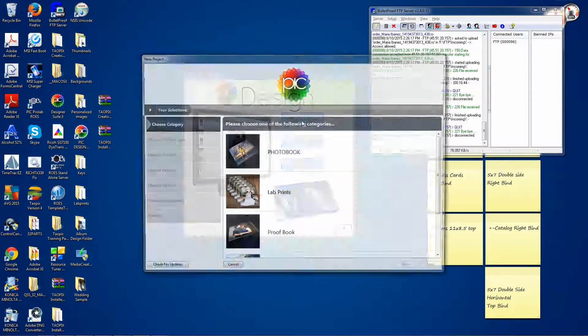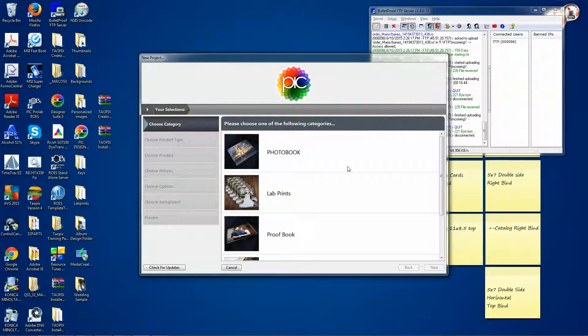You will have to create a new project every time you're going to send in an order. Then you can choose what kind of project you're trying to send. We'll start with the photo book.